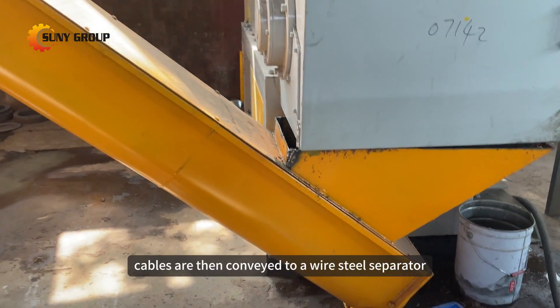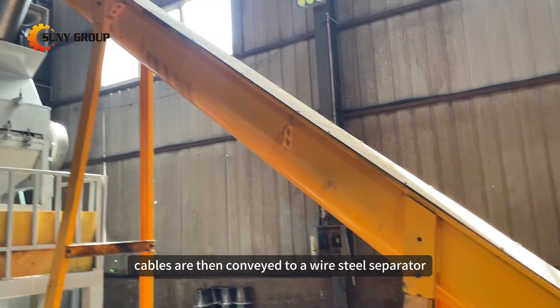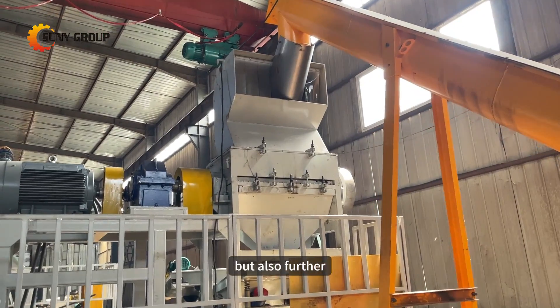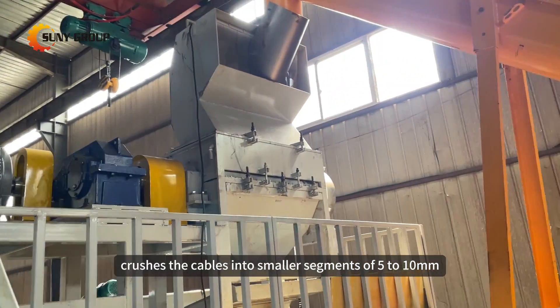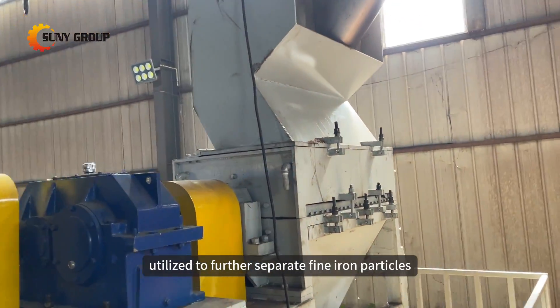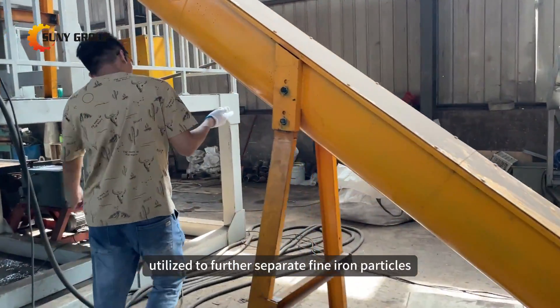These shredded cables are then conveyed to a wire steel separator, which not only removes steel impurities but also further crushes the cables into smaller segments of 5 to 10 millimeters. Additionally, a magnetic separator is utilized to further separate fine iron particles.